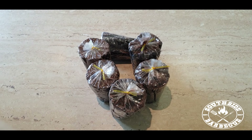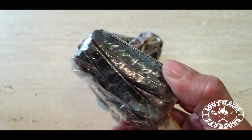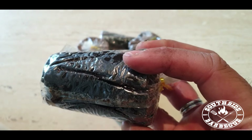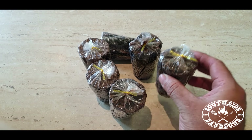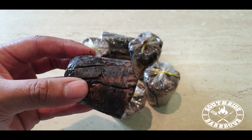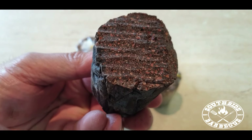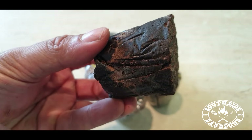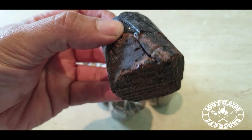Hey, what's up guys, welcome back to another South Side Barbecue home cook. Today we're going to be doing something extra special — we're going to be combining two of our absolute favourite things on God's green earth. That's right, sports fans: today we're going to be smoking some succulent brisket, and not only that, as you can see here, we're going to be draping that beautiful thick hunk of meat with some of our South Side Barbecue Koko Samoa.